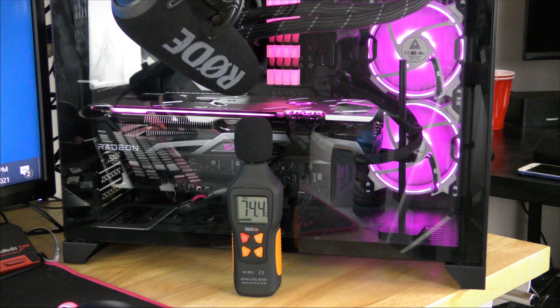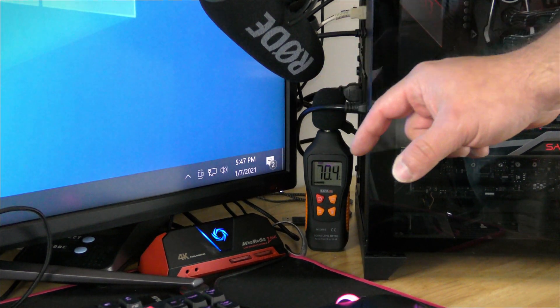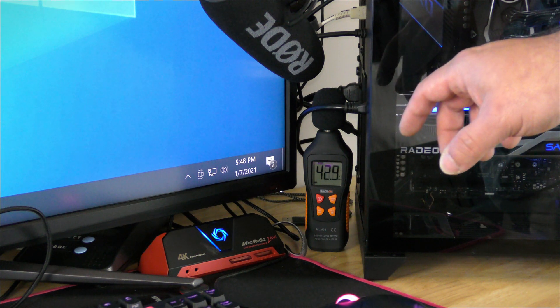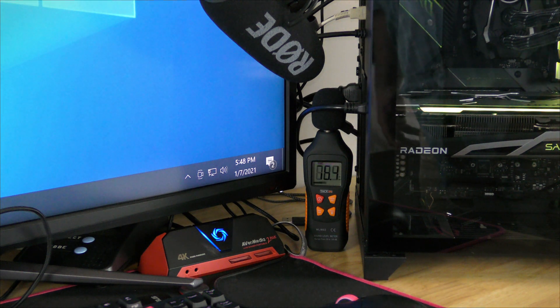Let me pull you around the rear real quick. Now along the rear of the PC where the video card is exhausting from, it's between 42 and 47 DB. Again, the fans are not on, so I just want you to get an understanding of the sound.